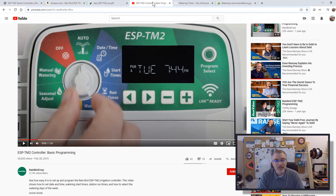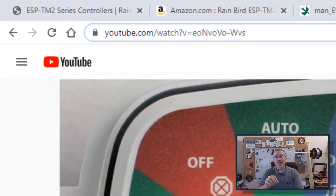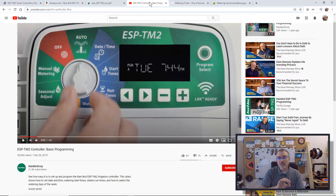Also probably most importantly, here's a video that the Rainbird people did on this exact controller that goes over exactly how to do the settings. This might be a good one to stop here and just go watch, because it's very simple and to the point.